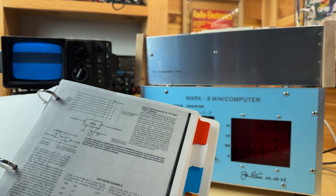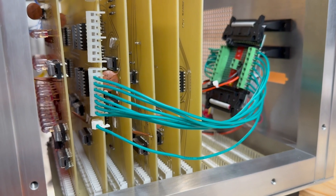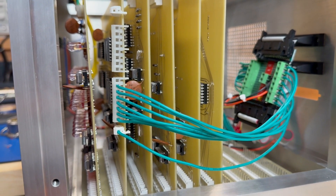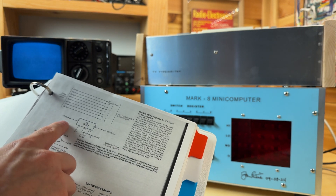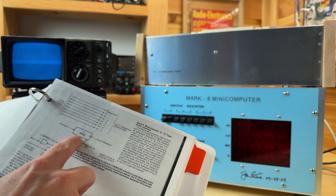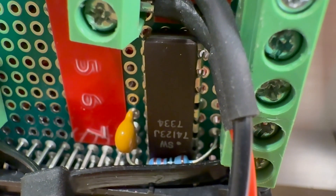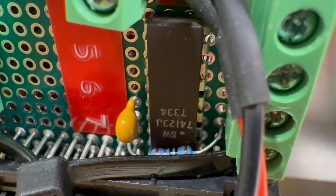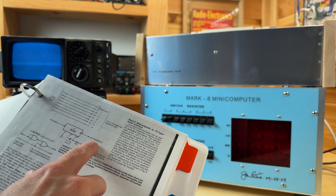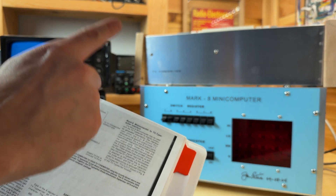The one thing that we need to do is: the strobe from the output port — there's a strobe only on output ports A and B, so we have to use one of those. The strobe from the output port of the Mark A will go into pin 1 of the 74123 monostable, and this will stretch the pulse width slightly. Pin 4 of it is the output, and that will actually feed into the TV typewriter's keypressed input, which right now is being fed with the TV typewriter's keyboard.